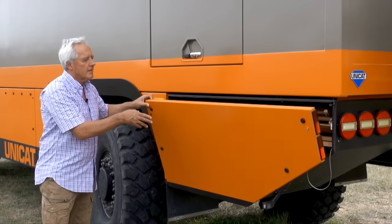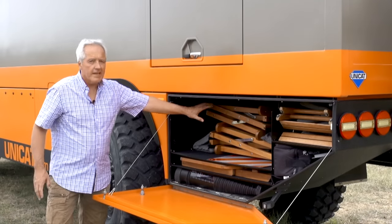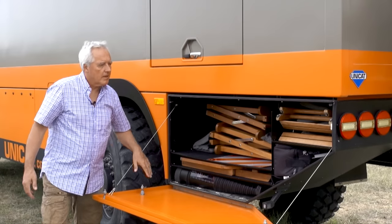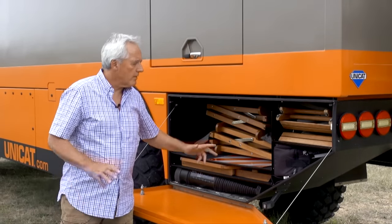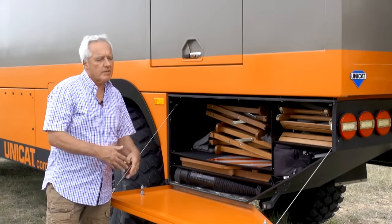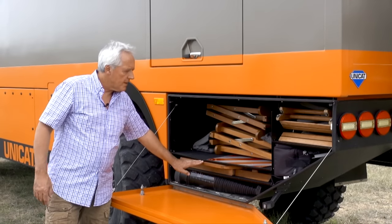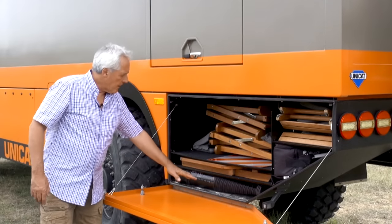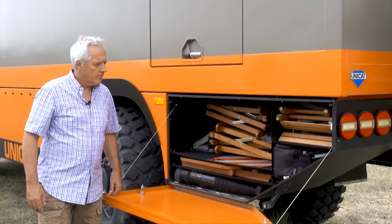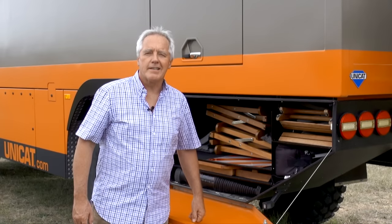Here on the left side of the truck in the back, we have a storage area which contains our chairs — four in total. We also have a small table: if it's just the two of us and we want a quick setup, we use that. In this compartment we also have a telescopic ladder to access the roof. And in this little compartment I have my fishing gear.